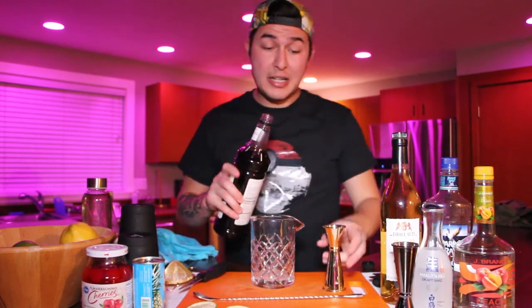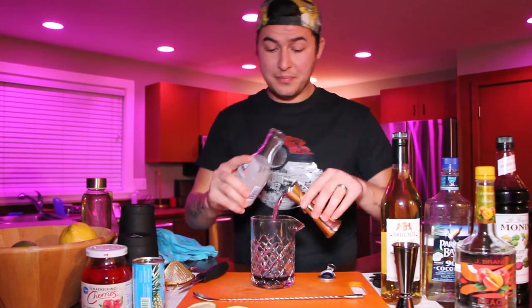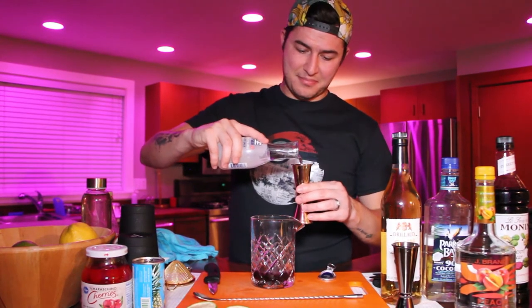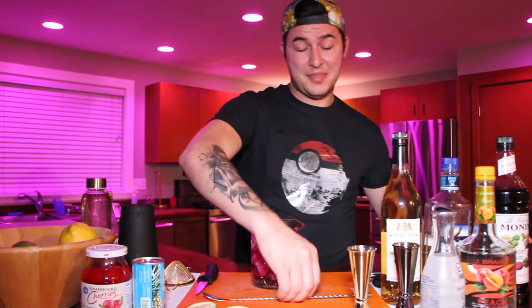I always say to start with the least expensive ingredients first — that way if you mess up the recipe, you're not wasting any sake or alcohol. Now grab your Desert Pear Syrup by Monin and put an ounce into the cocktail. I love the color of this drink already. Now you're going to need three ounces of your Junmai clear sake. You can always put a little bit more sake if you'd like, but just be careful because this stuff is a lot stronger than it tastes. Now add about a full cup of ice into the glass and use a bar spoon to stir it for about 25 revolutions.